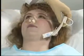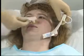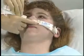The nasal dressing holder is latex free and made of soft, comfortable materials and is totally adjustable. One size fits all patients.